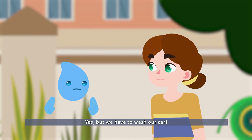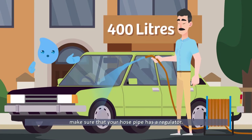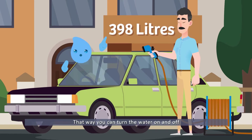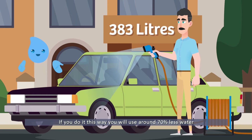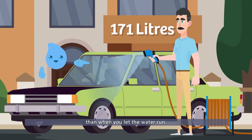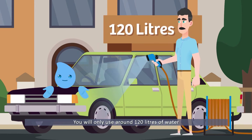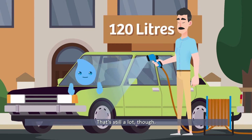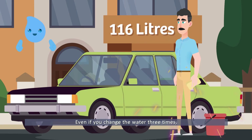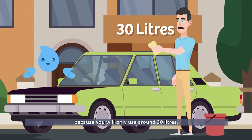Yes, but we have to wash our car! If you're going to wash your car by hand, make sure that your hose pipe has a regulator. That way, you can turn the water on and off according to how much you need. If you do it this way, you will use around 70% less water than when you let the water run — only around 120 litres. The best thing is to use a bucket. Even if you change the water three times, you will only use around 30 litres.